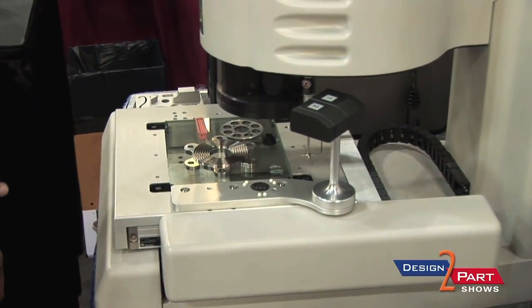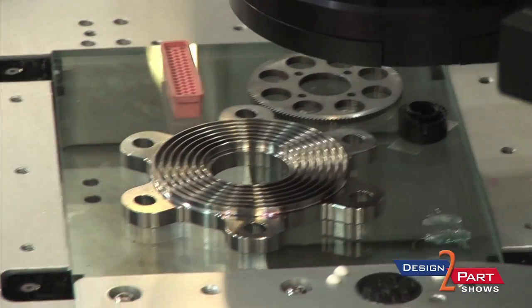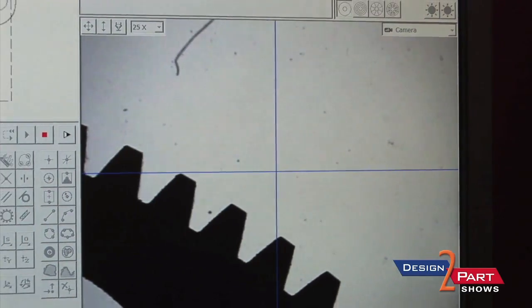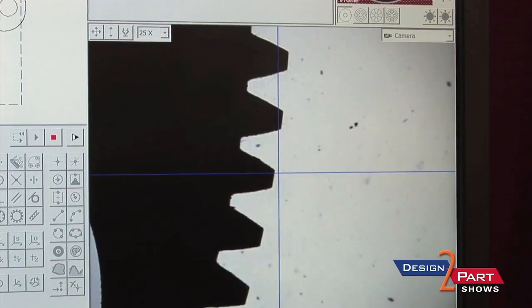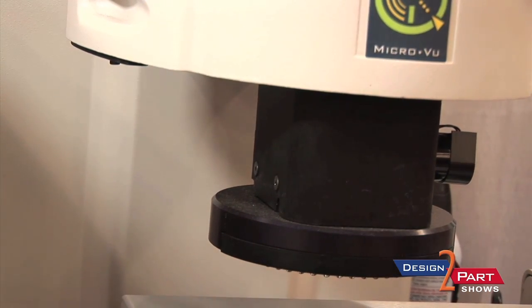If you can see the part, we can measure it, whether it's using the vision. And as you see, there's also a probe rack mounted here, so you have that contact application as well. The machine always understands and knows the difference from the center of the camera and the offset to those probes. So it's somewhat of a hybrid CMM.